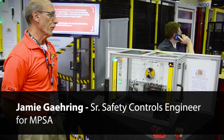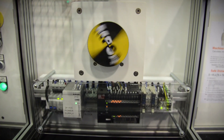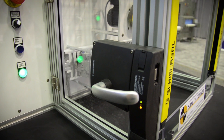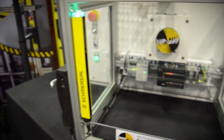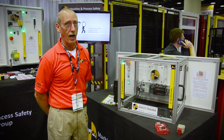Now we have three safety devices that protect from the hazard, which is demonstrated by the rotating motor. Those three devices are safety solenoid interlock switches, safety light curtains, and on the other door a non-contact interlock switch. First I'm going to test the safety light curtain — when I penetrate the light curtain, that motor is going to come to a stop.